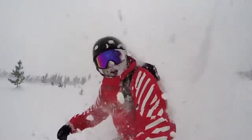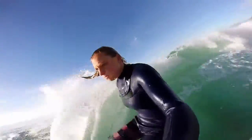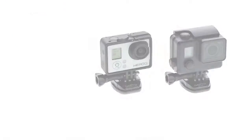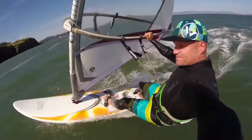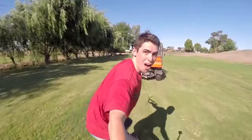If you only bring one mount with you, 3-Way may be your new best friend. Throw it in your pack on surf trips, mountain adventures, urban vacations, and more. Compatible with all GoPro cameras and perfect for a wide range of sports and activities, 3-Way helps make the world's most versatile camera exactly that.